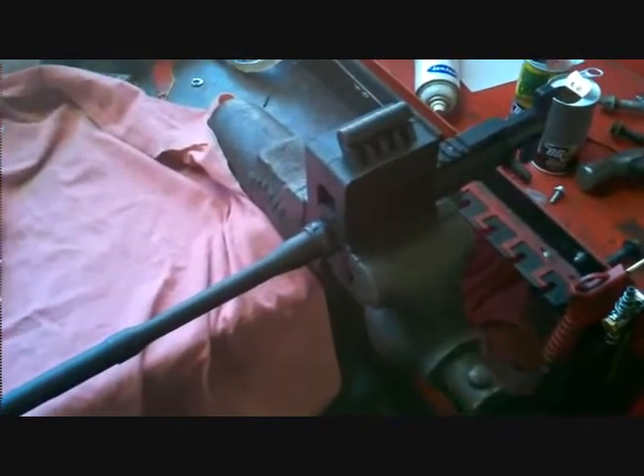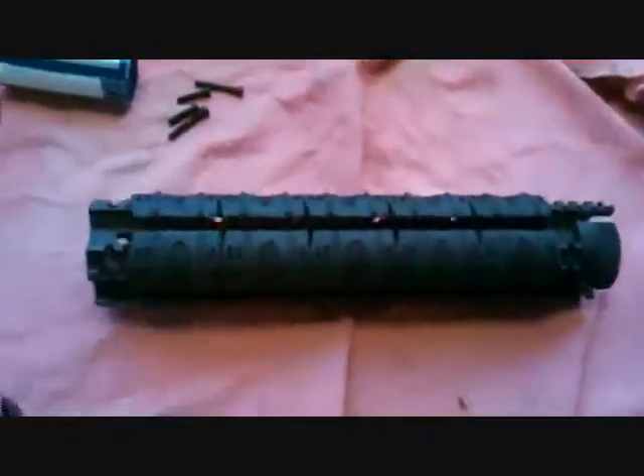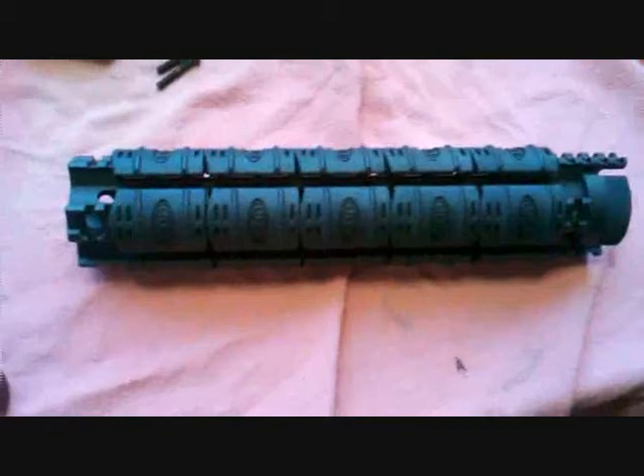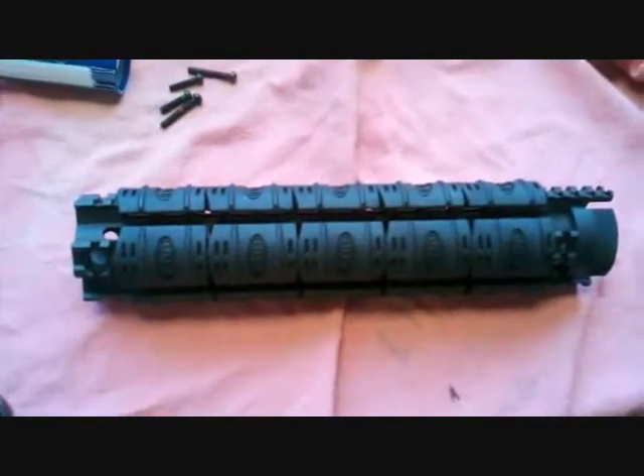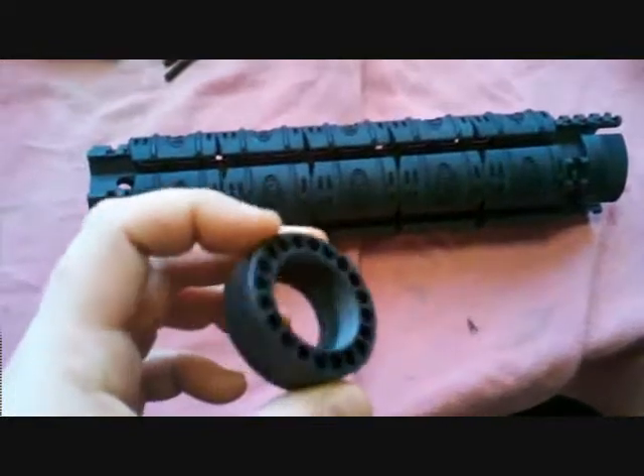Here we go guys, got my barrel installed. I've got a little bit of lube on the threads. Got my UTG rail — all those covers are gonna come off once I get this put together. It's got a standard barrel.